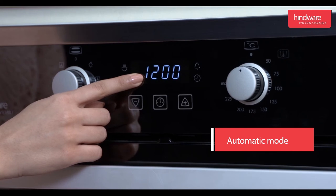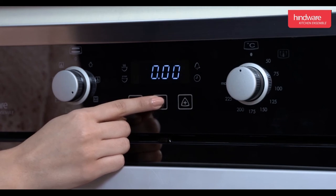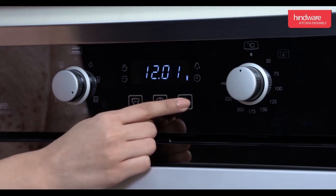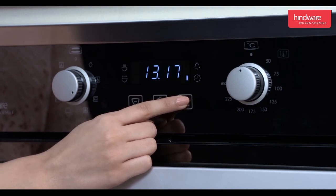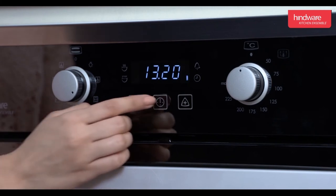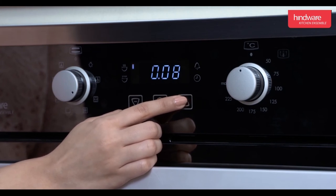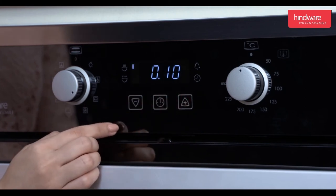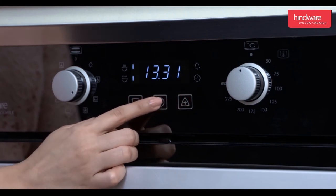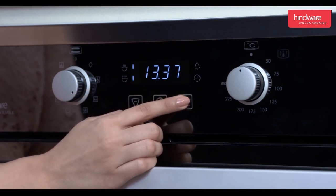Automatic mode — how to set auto mode: set the current time of the day, then set the cooking time, for example 10 minutes. The end of cooking time will be displayed. Then set the desired temperature and the appropriate cooking function mode.